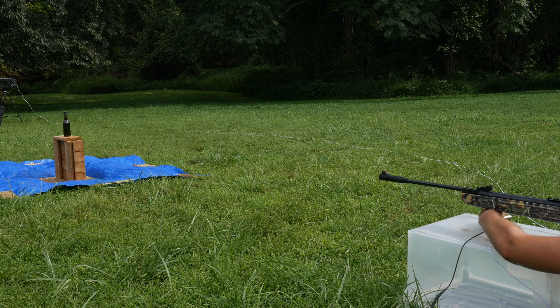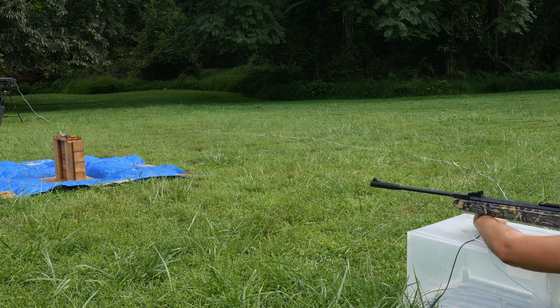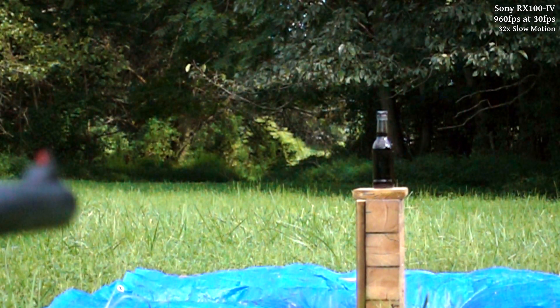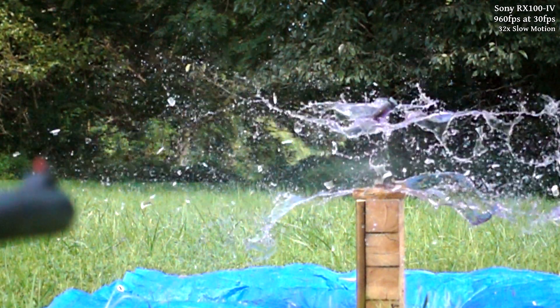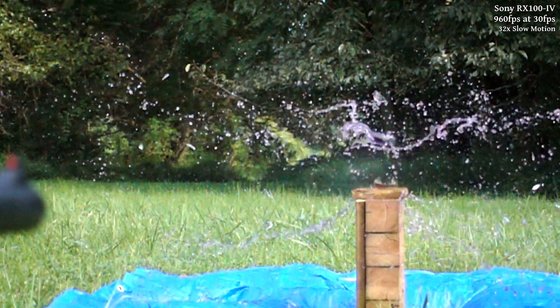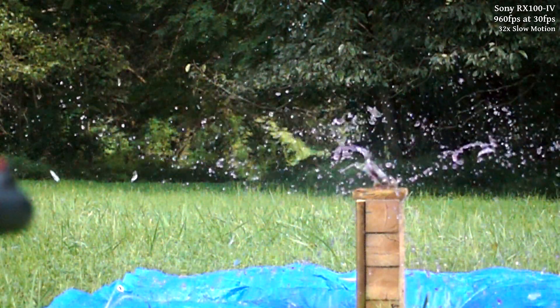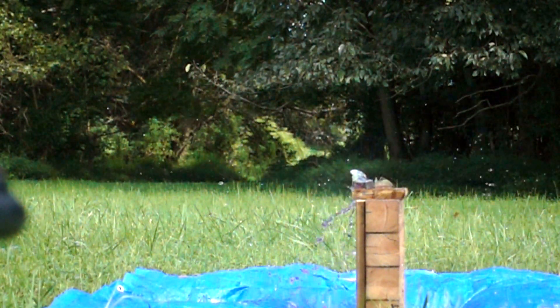That worked pretty well the first time, so we'll do it one more time on our last glass bottle. This time, the clouds were interfering and the light outside wasn't exactly cooperating, so it's a bit blurrier and noisier than it should have been, but we still managed to get this shot out of it.